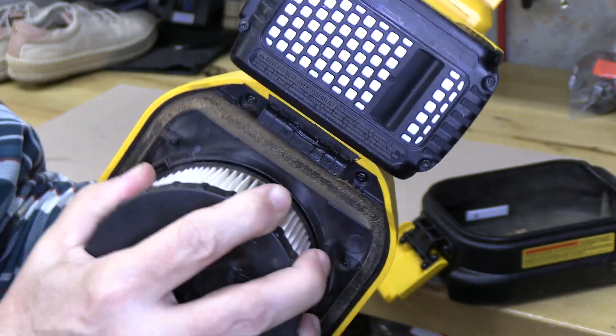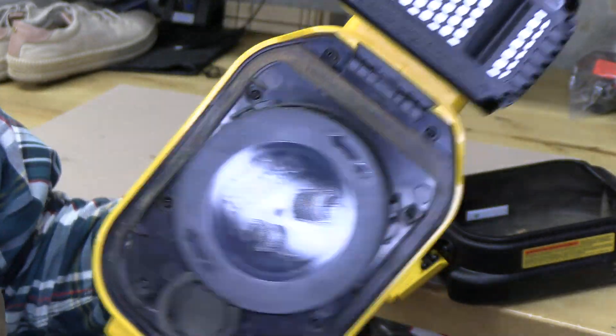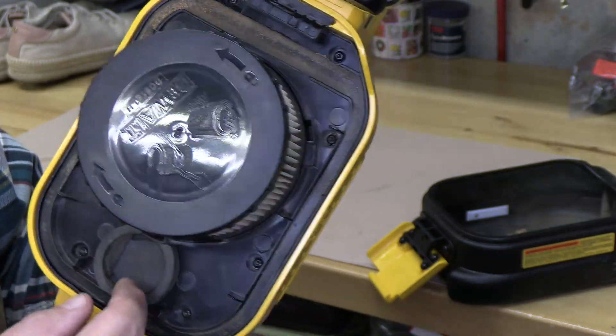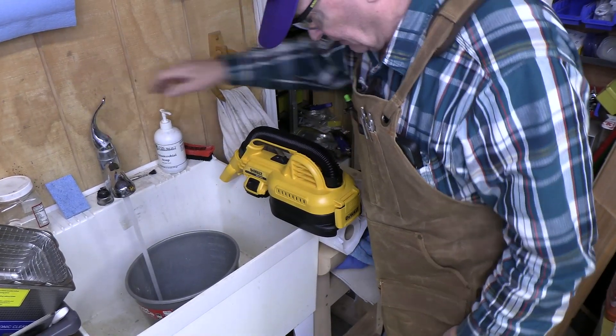Alright, let's do some vacuuming of liquid, some water. This is a flapper valve that prevents anything from going the other way — it only comes into the dustbin area, or the water container. Okay, let's fill our bucket up a little bit.